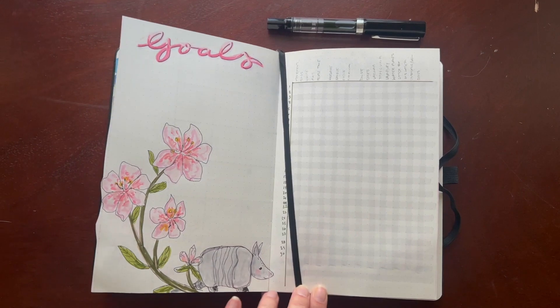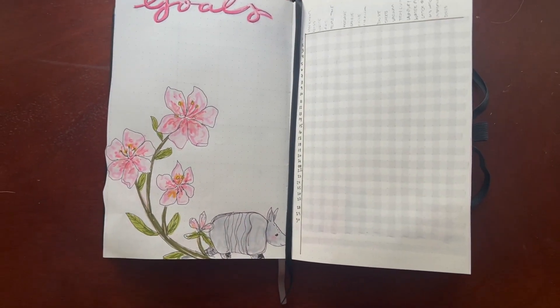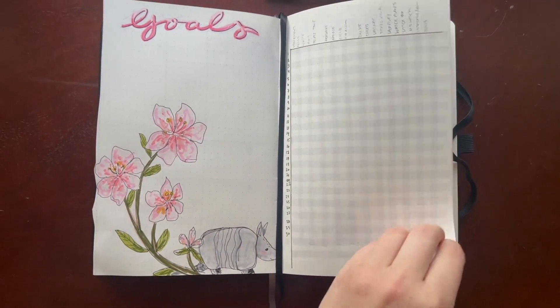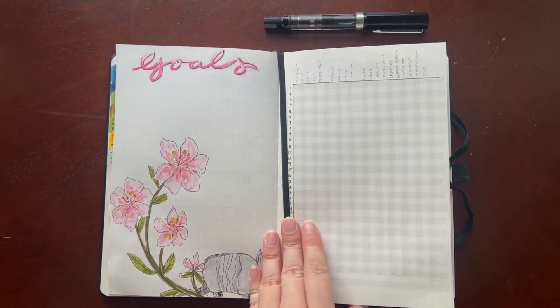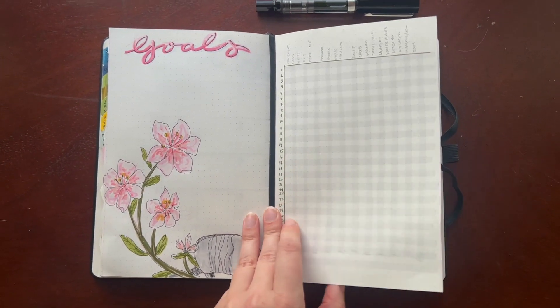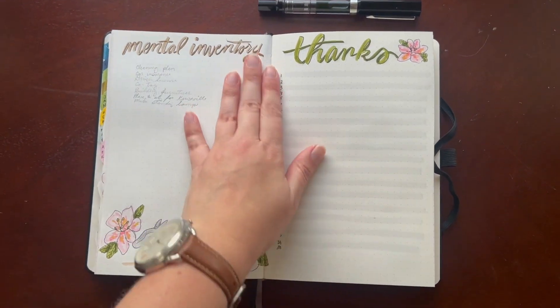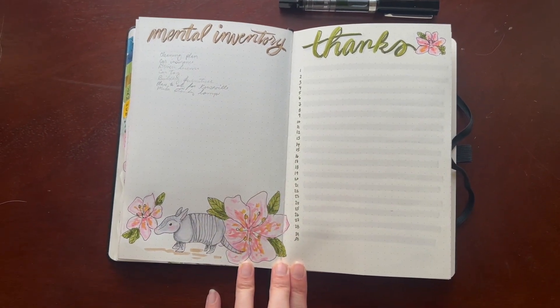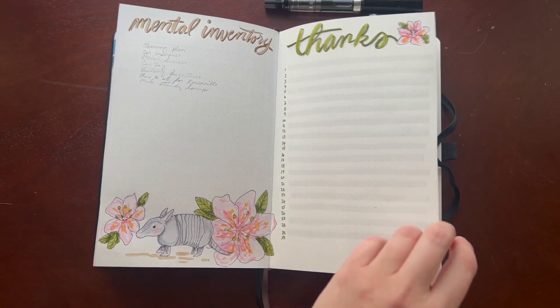My goal spread — this little armadillo ended up looking like a pig, or maybe a pig plus Piglet, but he still turned out cute. Then my habit tracker over to the right, with my little checks to keep things started, my mental inventory, and my gratitude page.